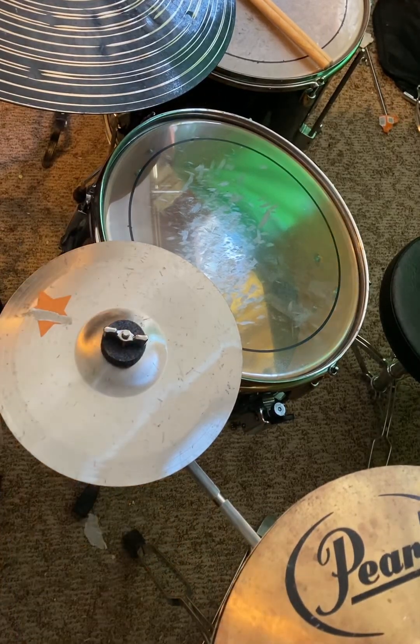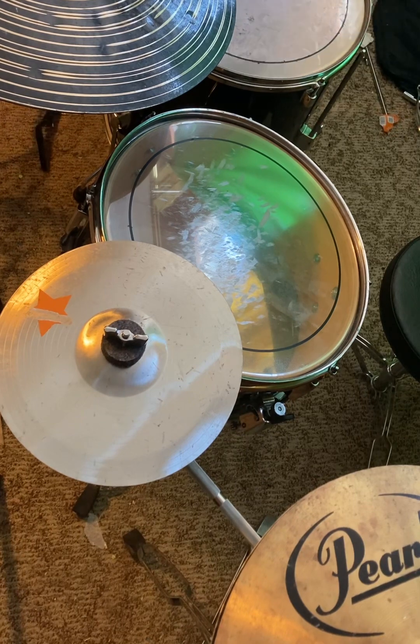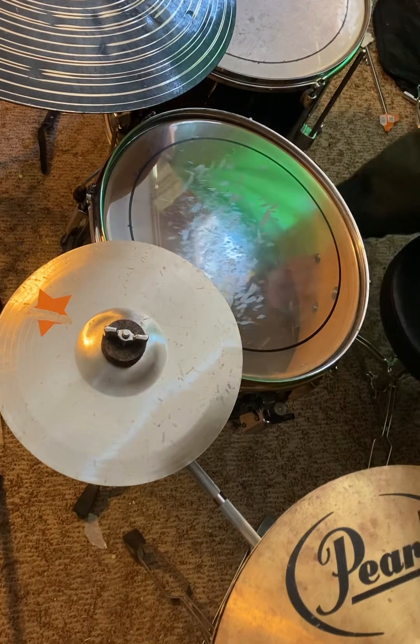Hello, welcome to Babyfucker Gaming. Today, drumming is one of, if not my favorite hobbies.